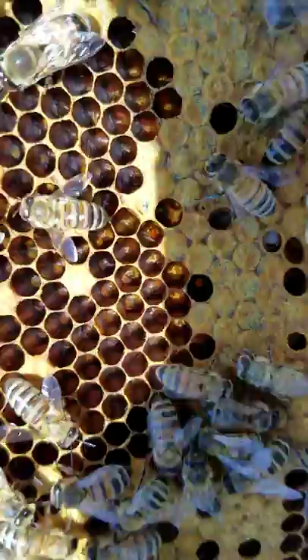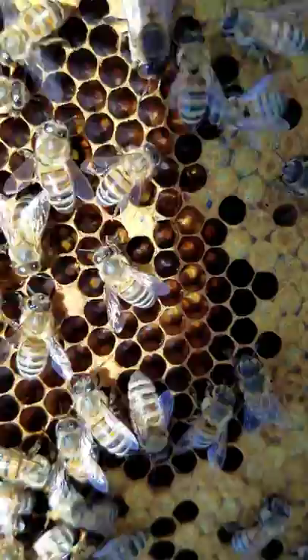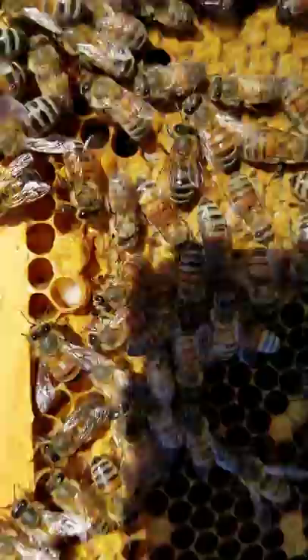There you go — see those empty cells and the tiny little white pieces that look like rice? Those are eggs. And then if I can find it on this frame, there we go — there's one.